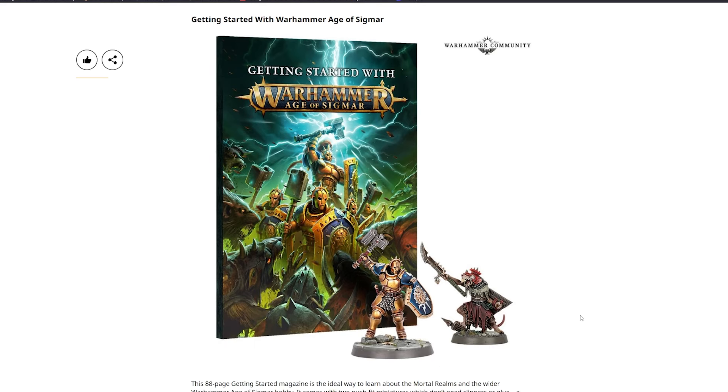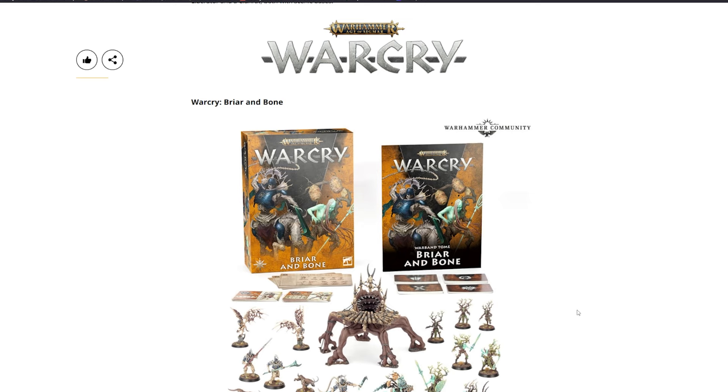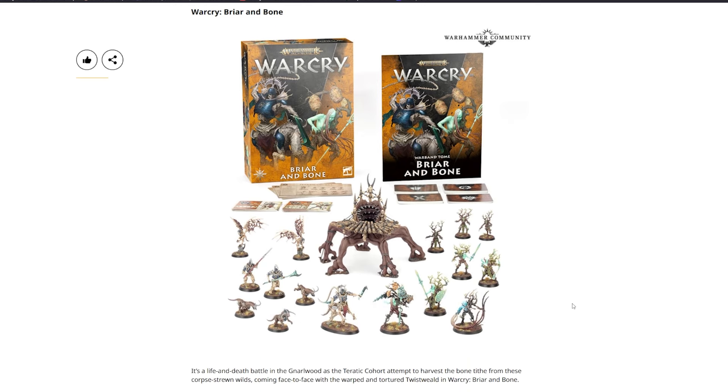The 88-page Getting Started magazine is the ideal way to learn about the Mortal Realms and the wider Age of Sigmar hobby. It comes with two push-fit miniatures — a Liberator and a Clan Rat — both with scenic bases, and no clippers or glue required.